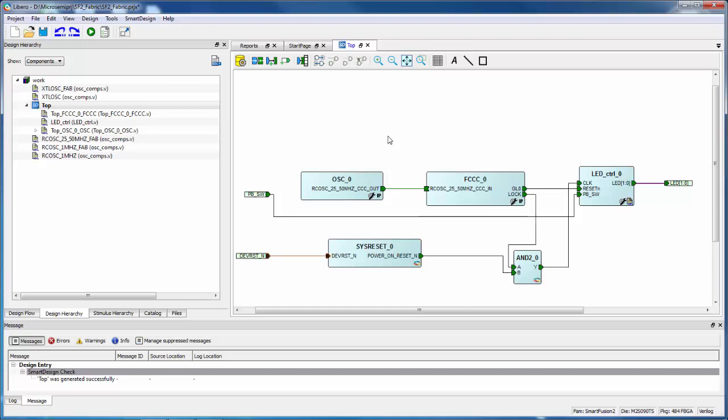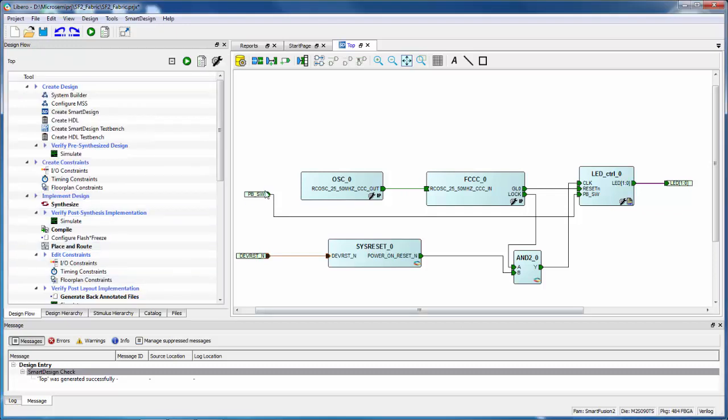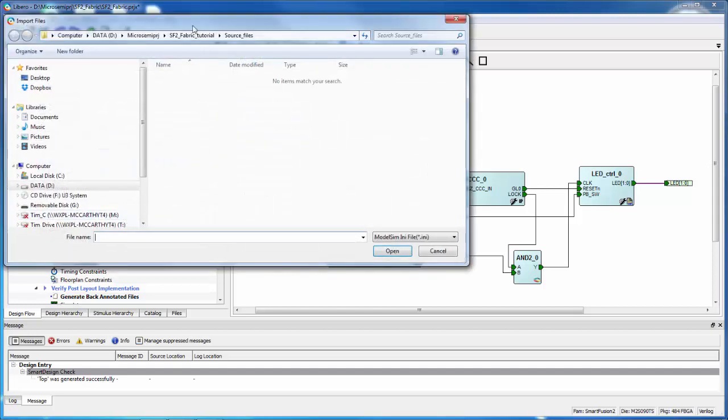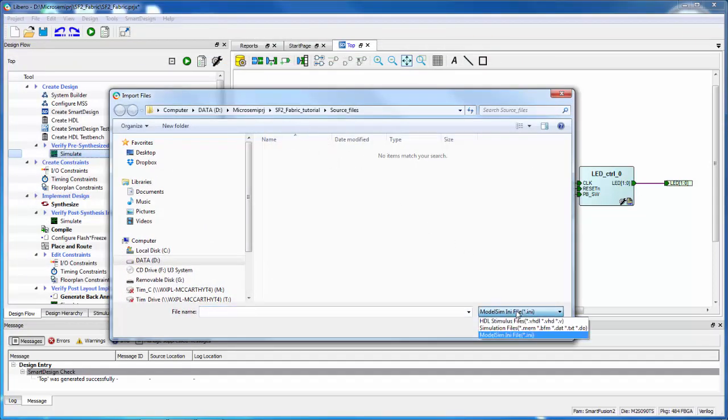Now that we have our design put together, the next step is we could simulate it if we wanted to. We can also synthesize, make pin assignments, run layout, and program the board. Our design is done, but we could have some mistakes — maybe functionally it's not correct. So we can come to the Design Flow tab and run the simulation to verify the pre-synthesis design. I've provided a test bench, so I'm going to import files and look under my source files folder for stimulus files.